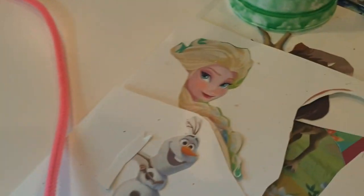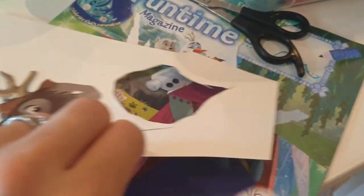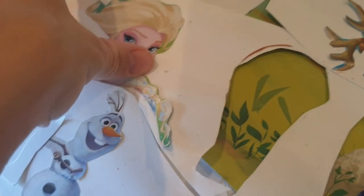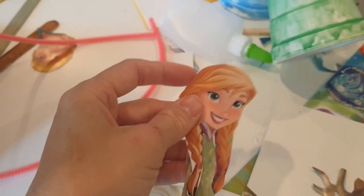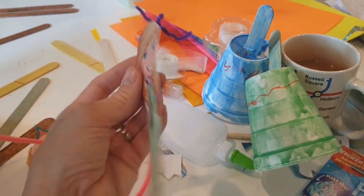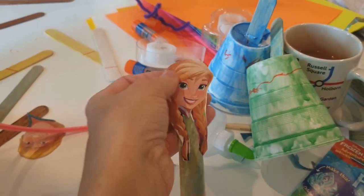So what we've done is cut some heads out from a Frozen magazine - or you could print pictures off the internet. We've mounted them on some white card, glued them on, cut them out, and then put the first head on our lollipop stick. We've just stuck it on the back.